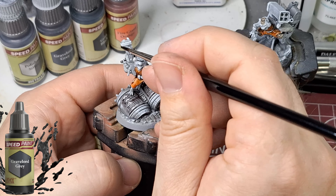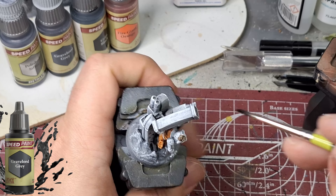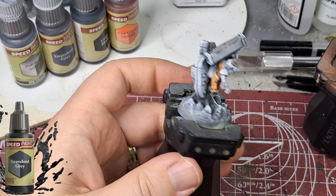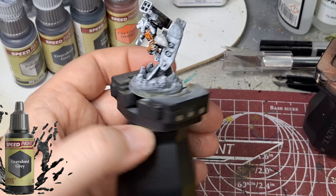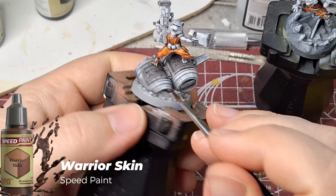I just want to show you what it is to paint a miniature with speed paints and help you get through your pile of gray shame in board games. I know a lot of people have piles of gray shame in many other games, but board game miniatures are rarely painted on YouTube, and I'd like to see this channel grow a bit more — so please share and follow me on Facebook.